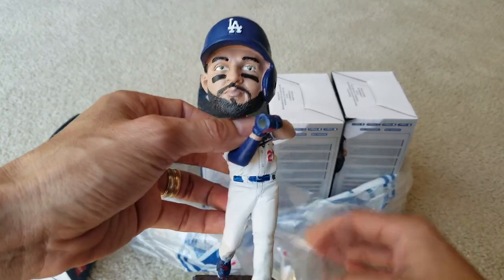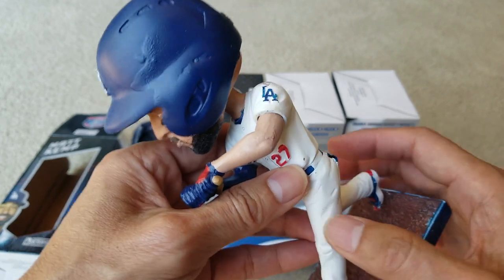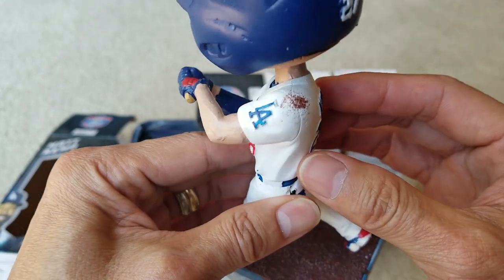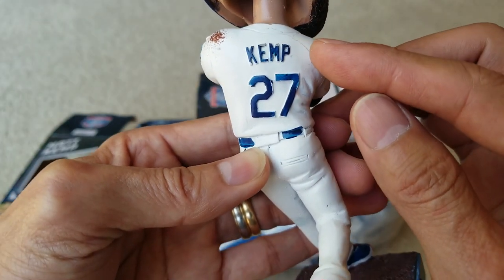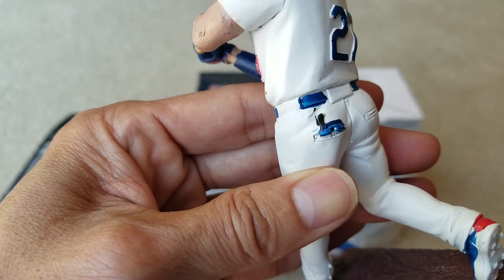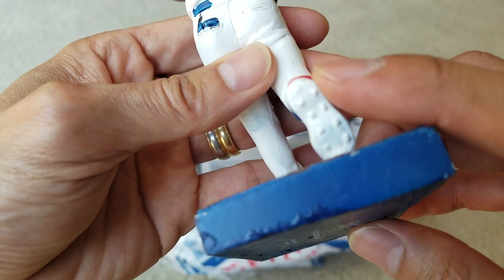So this is the bobblehead. Los Angeles — LA. Let's take a detail look at this bobblehead real quick. You got number 27 on the back. What is that on the back of his pocket? Nice detail on the cleats.